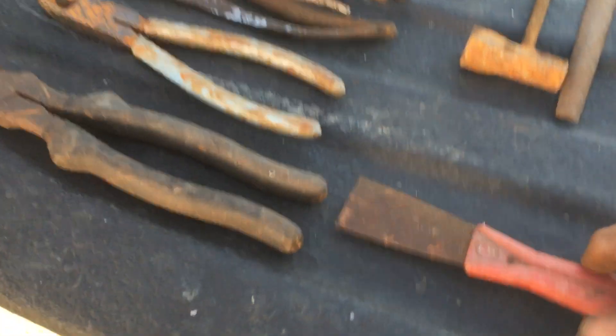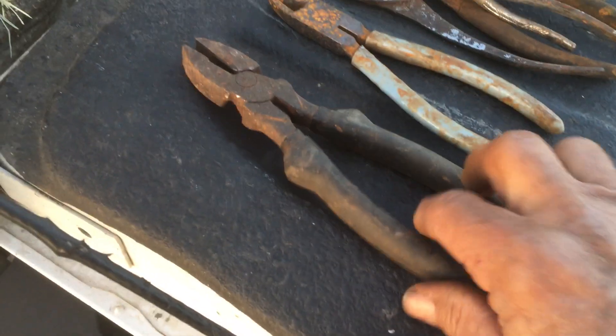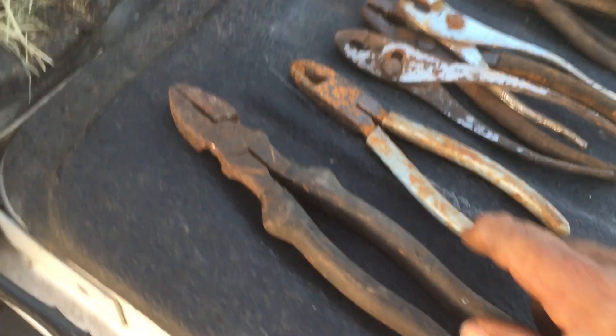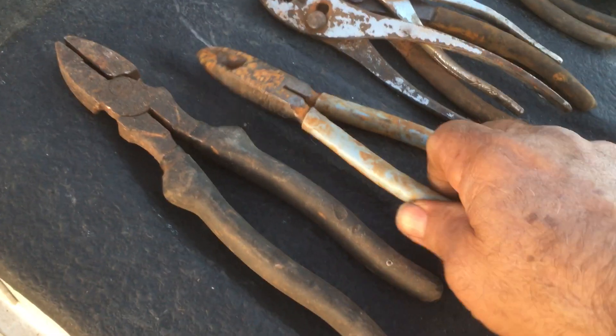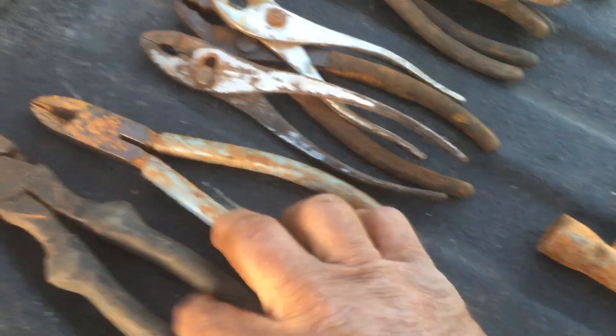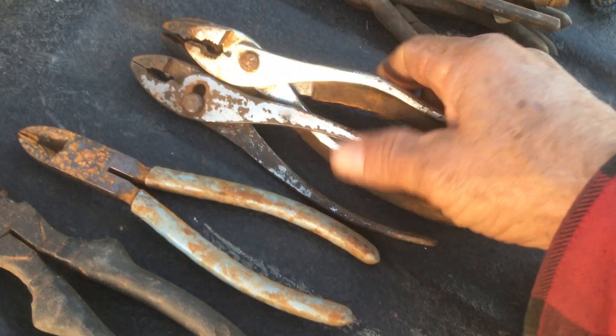First off, there's Red Devil paper — that's USA made. This pair of pliers is pretty heavy duty; I think that's going to be my pliers I take out to the pasture when working on fence, just leave them hanging out there on a post somewhere. I've got a pair of Klein pliers sitting out there already.